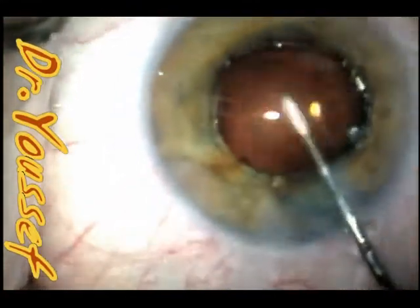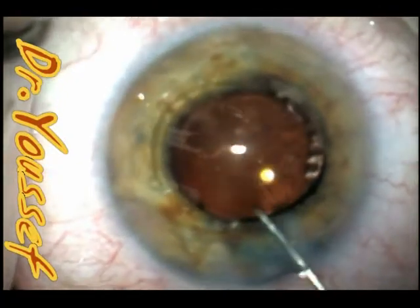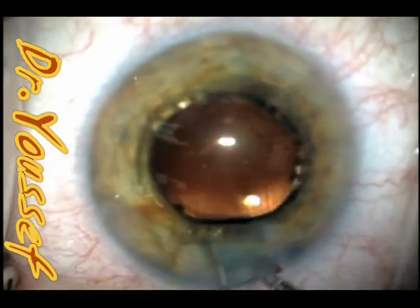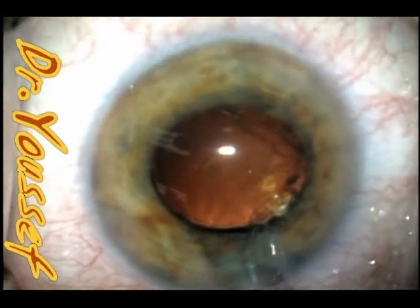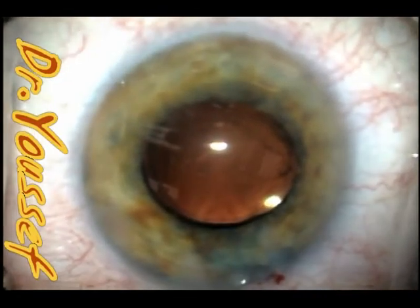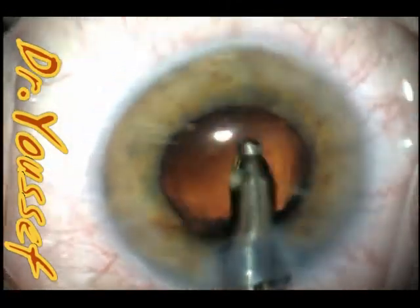I implant the lens and then dislodge the Malyugin ring to remove it before removing the viscoelastic, so you don't need to implant it again later. It's very easy — just go in with tooth forceps and roll it out of the anterior chamber. Now we can wash out the viscoelastic and do the irrigation and aspiration.